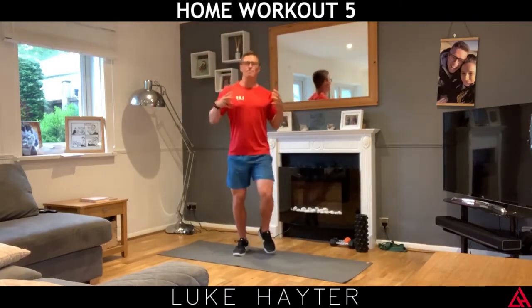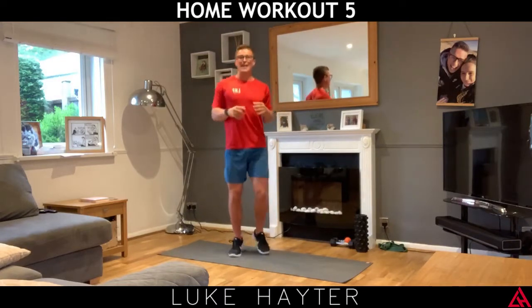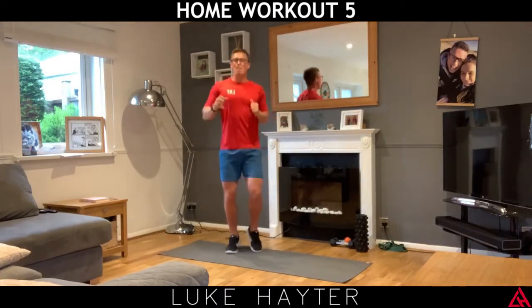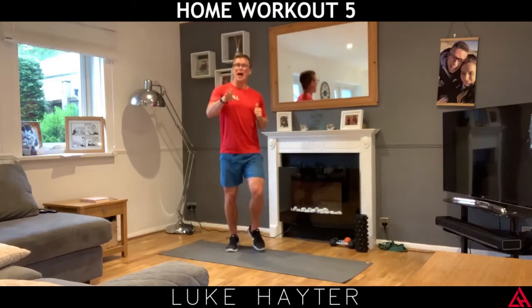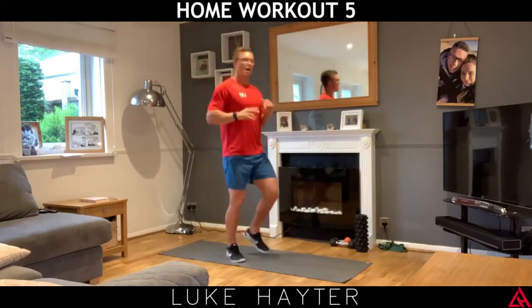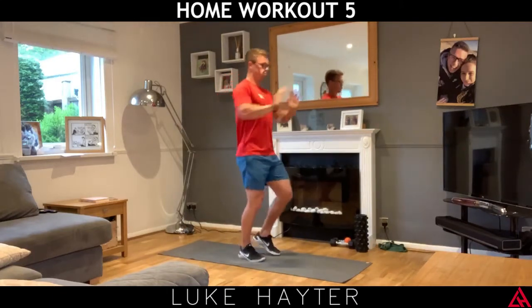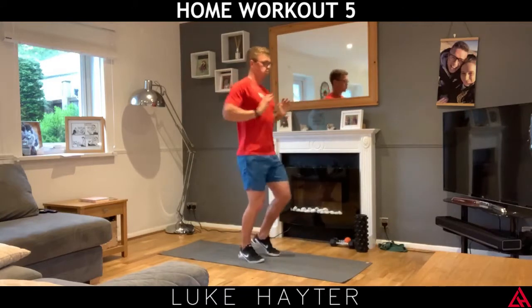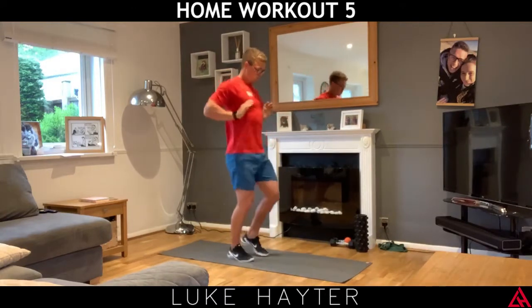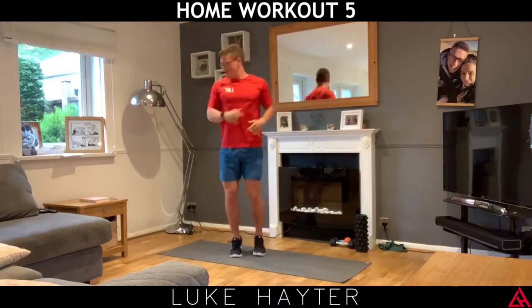The weather hasn't been great today — a little bit rainy — but let's make the most of a bad situation. As long as we get a workout in today, then we've done something good with our day. Let's start off pushing forwards and backwards, and we'll do some nice backward shoulder rolls — keep those feet moving.